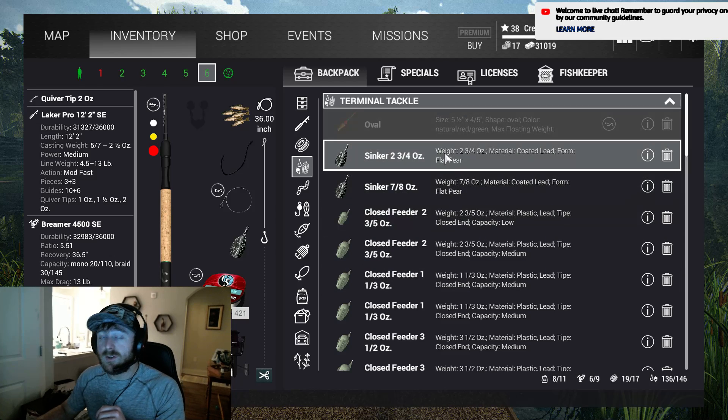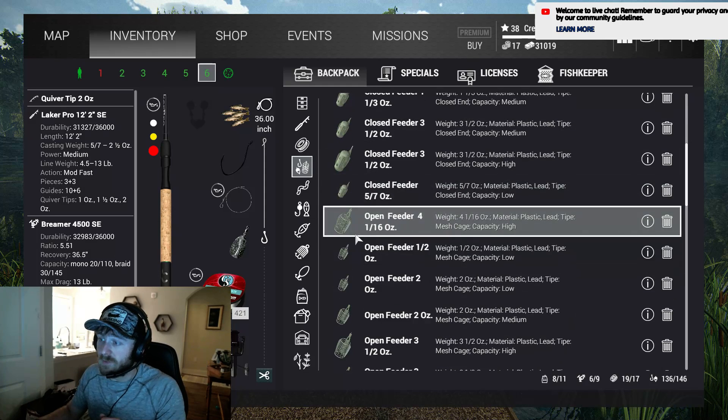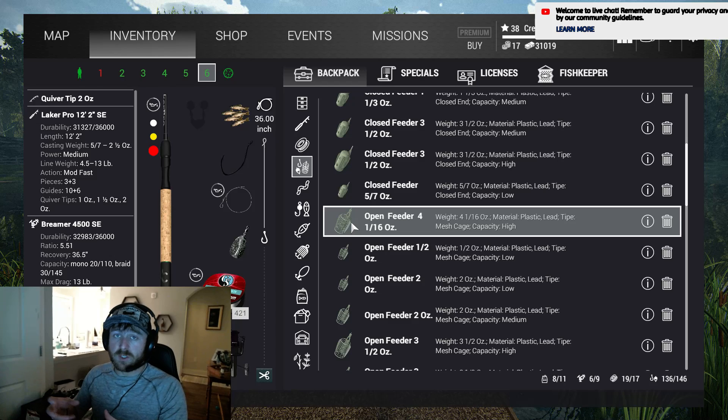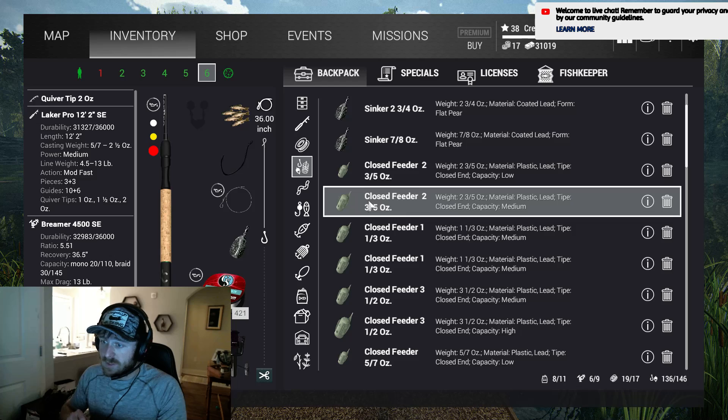You have sinkers, which are essentially just weights. Then you have closed feeders, which are enclosed, non-perforated containers that hold chum — chum will come in a bit. Then you have open feeders, which are more perforated chum tubes. So you need to pick between one of these, and what I do is experiment with both at a location. Right now I'm in California and the chum doesn't really matter much unless I'm fishing for carp. When you get into bottom fishing for sucker fish, trash fish like carp and perch, the chum really comes in handy.